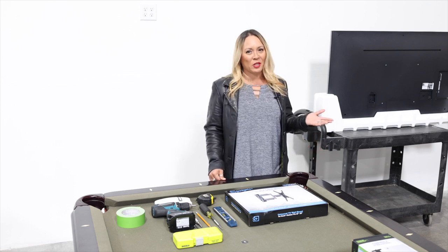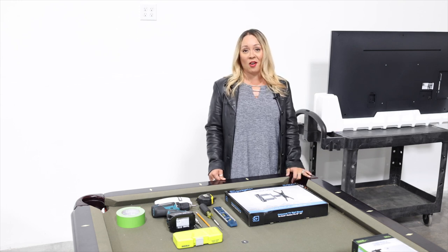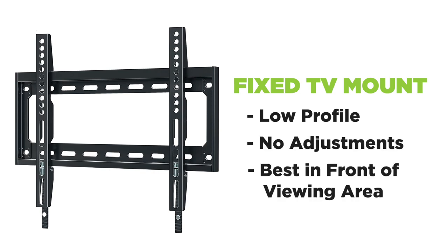But how do you know which TV mount to use? That really depends on your space and how you intend on using it. You have three main style choices for TV wall mounts. You've got your fixed or stationary mounts — they're low profile, but they don't allow for any adjustments. They work best when the TV is mounted right in front of the viewing area.